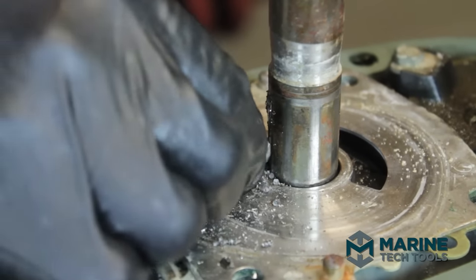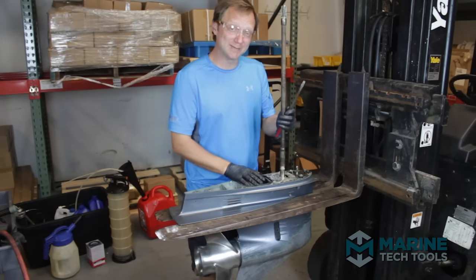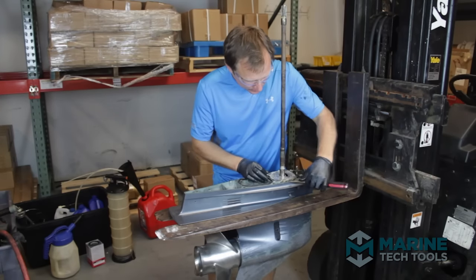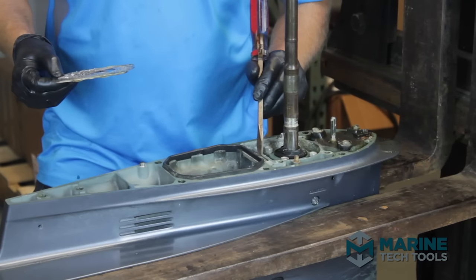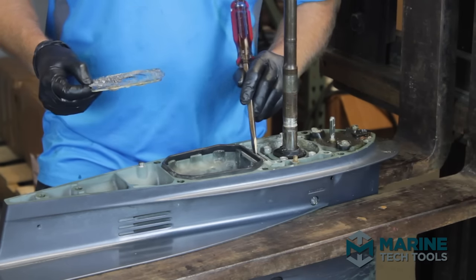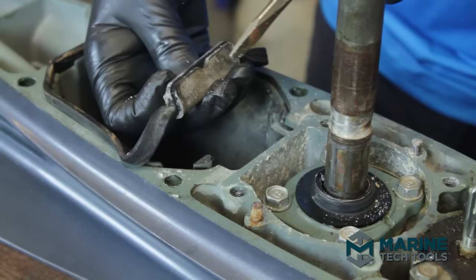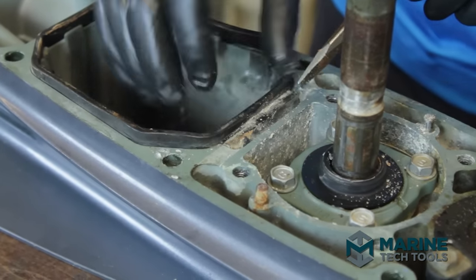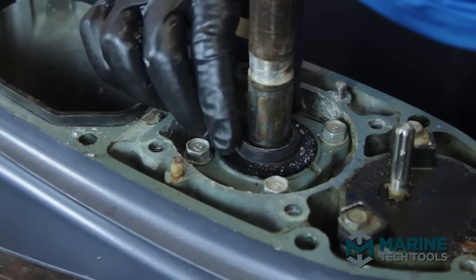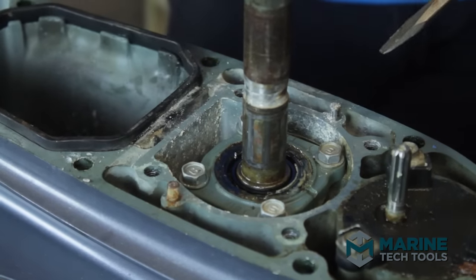We're out. We've drilled out and removed the woodruff key with no damage to the driveshaft. Now pulling the wear plate loose and the gasket. This is a commonly overlooked part — this one's in good shape, but if you see a damper seal that's all blown out and swollen, now is your chance to remove and replace it. Checking the bracket it sits in as well. It can go back into use. Now we're going to check the upper carrier seal.